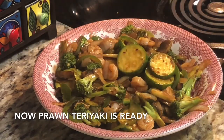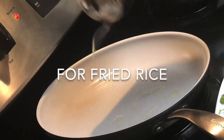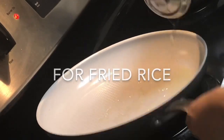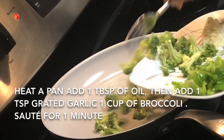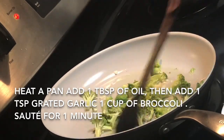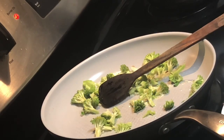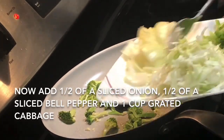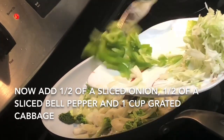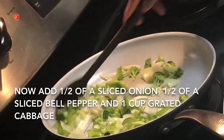For the fried rice, heat a pan and add two tablespoons of oil. I'm going to add some broccoli florets and one teaspoon of garlic — I like garlic but it's up to you. Then add some onion and bell pepper and sauté for two minutes.